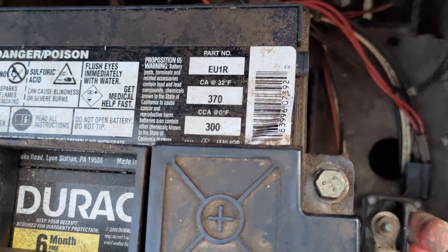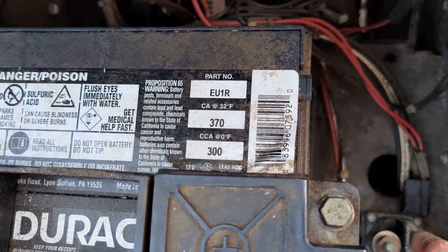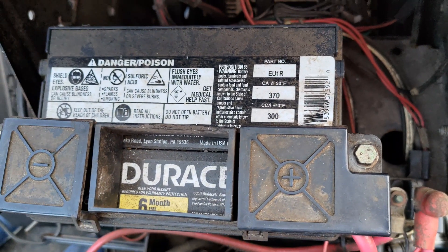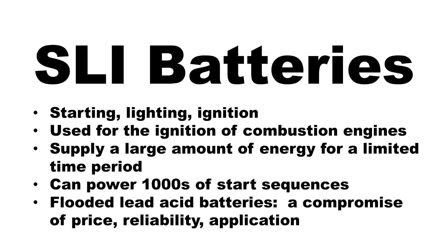Checking the voltage, load testing, and charging the battery are essential practices to maintaining your lawn or garden tractor. Lawn tractor batteries are considered an SLI battery, which stands for starting, lighting, and ignition. This battery supplies a large amount of energy for a very limited time period and can power thousands of start sequences successfully.